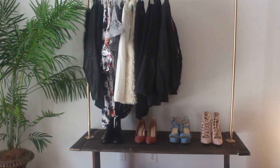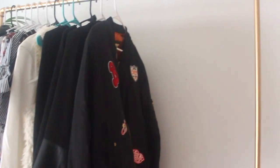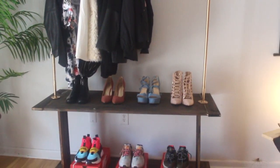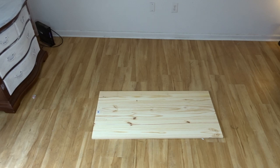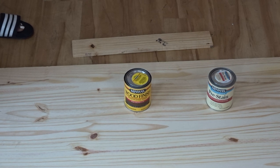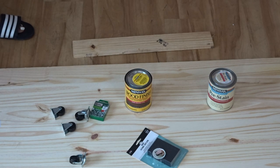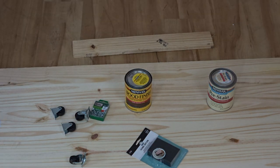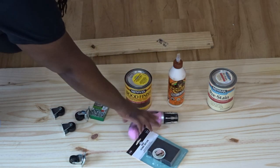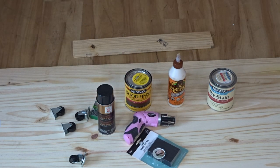If you guys want to know how to make this clothing rack, stay tuned. Starting out this project, you're going to need two 24x48 boards, six 24-inch boards, some pre-stain and some stain, a buffing block, some construction screws, some caster wheels, some Gorilla Wood Glue, my iconic pink drill (link below), and that 24K spray paint.